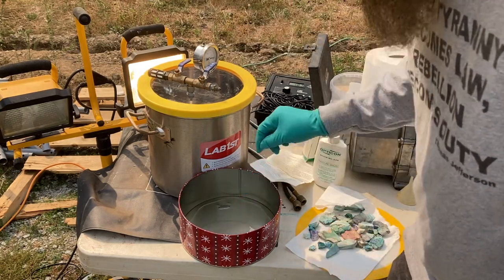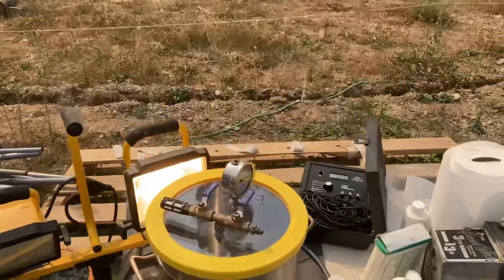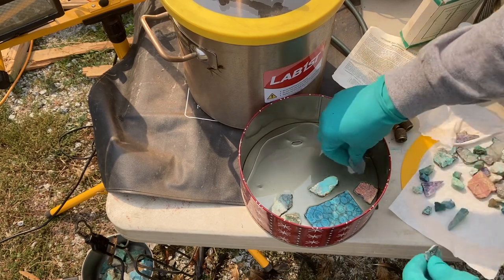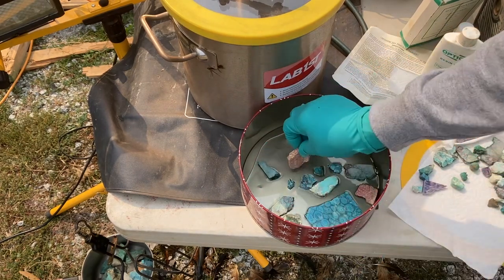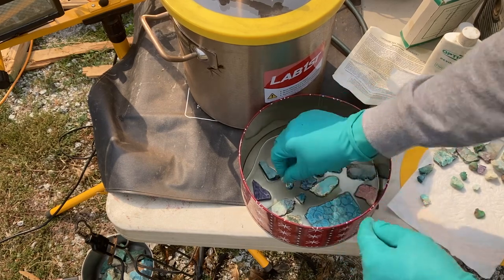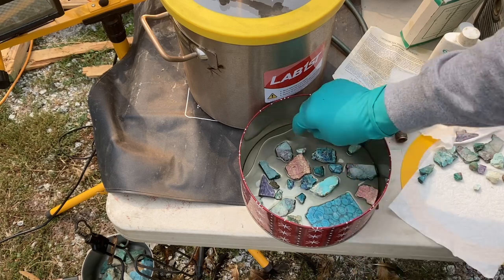If you don't have heat, according to some folks it does work without heat. But the instructions say if you can get it to 150 degrees for an hour, that's better. The heat technique basically uses heat to open up the pores of the rock to let the resin go deep inside.